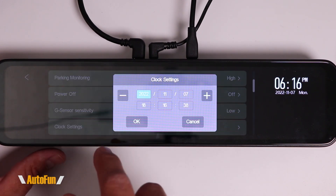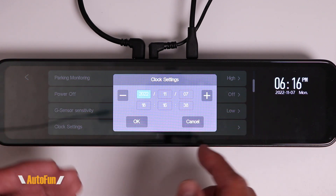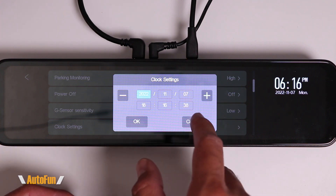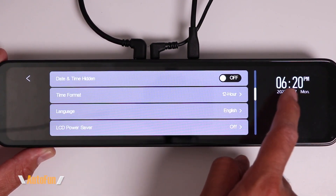Then we have Clock Settings. The date and time will be automatically populated by the GPS if connected. However, we can also manually set the time and date, especially if we are not using the GPS.